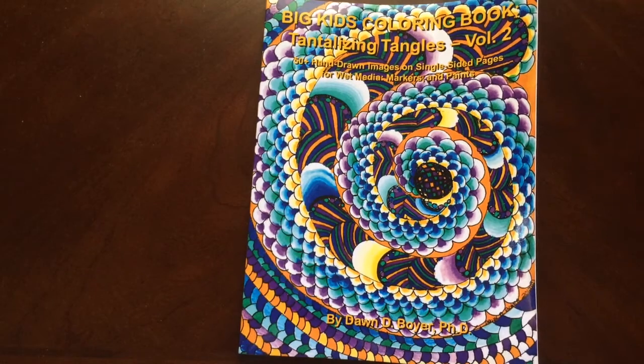I have a book review for you today on Big Kid's Coloring Book, Tantalizing Tangles, Volume 2, by Dawn Boyer.